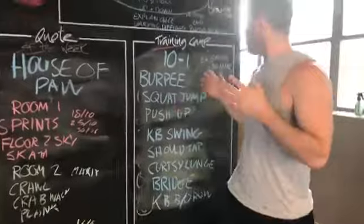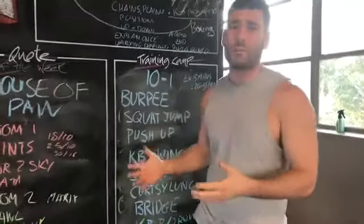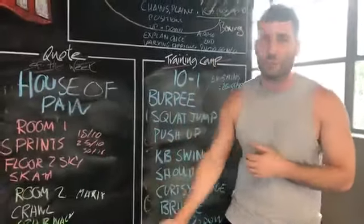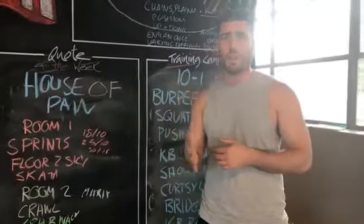Anyway, it's the story behind the 10 to 1. I was sitting at home one day and I had boot camp that night and I had no idea what to do. I was sitting there thinking, I've done everything — I've done the AMRAP, I've done a circuit, I've done a Tabata, I've done the phone number, I've done the accumulator. What else is there to do? I was racking my brain and couldn't think of anything. We've all been there, right?